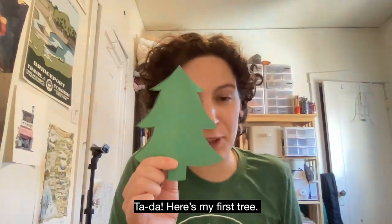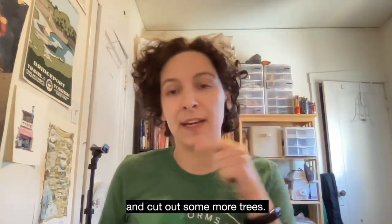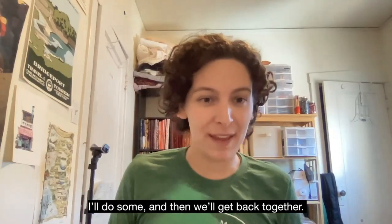Ta da! Here's my first tree. Now's a great time to pause the video and cut out some more trees. I'll do some and then we'll get back together.